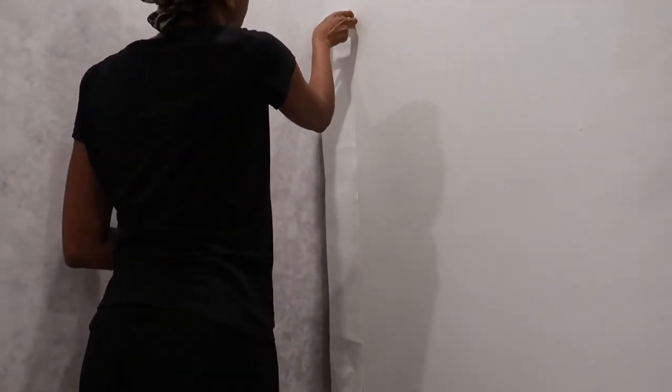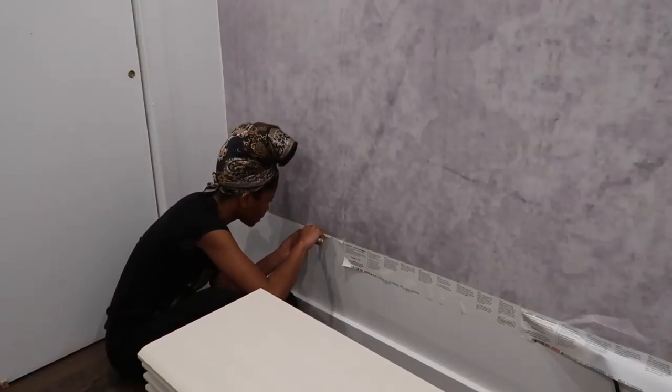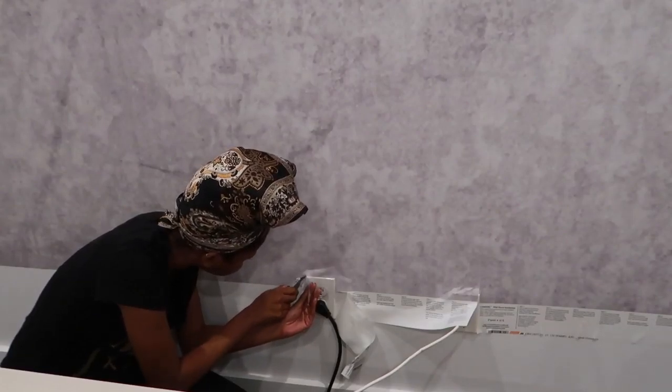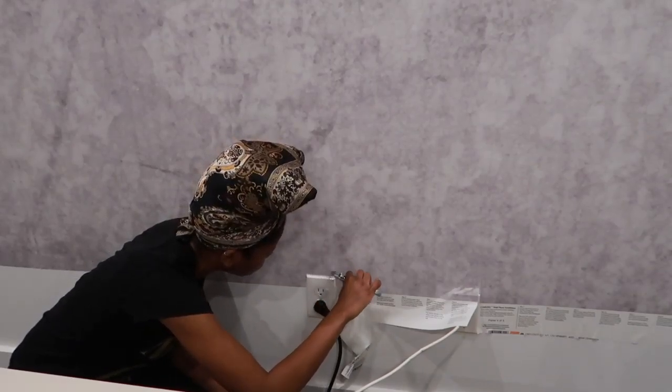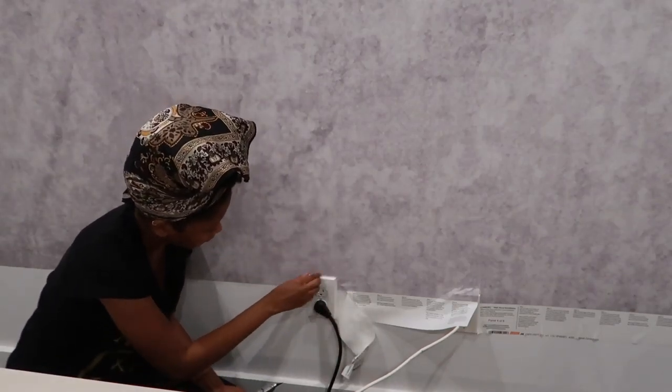Look — that is the wallpaper; that is the wall. It does look like concrete. I took a little box cutter to cut all the excess off, as well as around the outlets. I still have a lot of white space, but it came with six panels, so I used the sixth panel to try to make it look like it matches. There will be things covering that part, so I'm not too upset, other than the fact that it wasn't long enough.